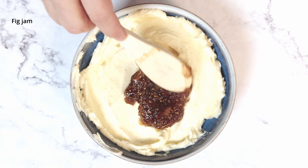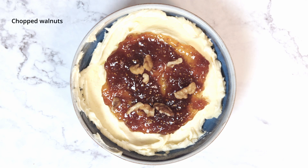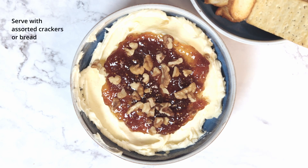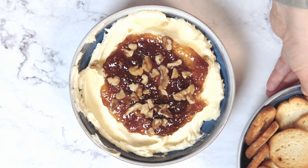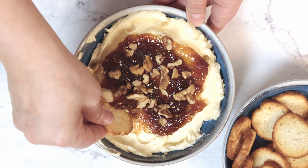I'm going to spread on some of this fig jam. You can put on as much as you like — that looks good to me. Finally, top with chopped walnuts. Serve with plenty of sturdy crackers or baguette slices. And here it is: whipped brie with fig and walnuts.